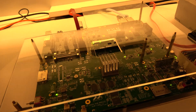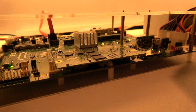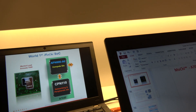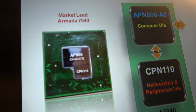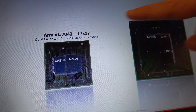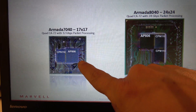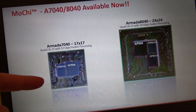The 7040 comes with two dies. One is the compute die, and the other is the networking die — you can see both in the diagram. The 7K family and 8K family are shown side by side. Both dies are connected via the Mochi interface, or Mochi interconnect architecture.